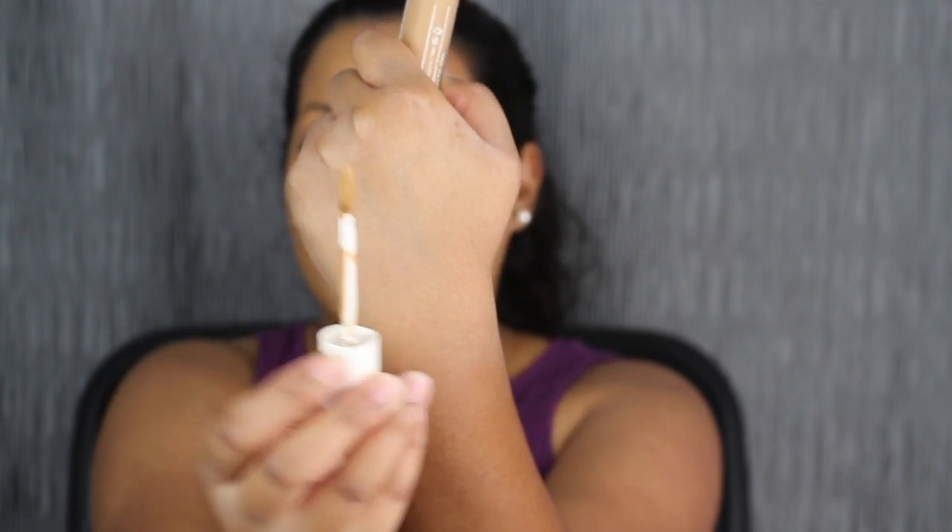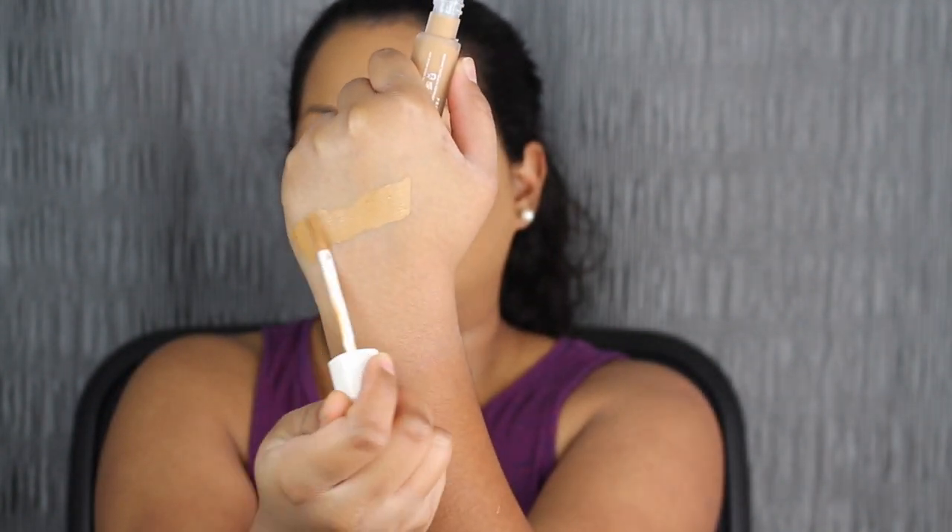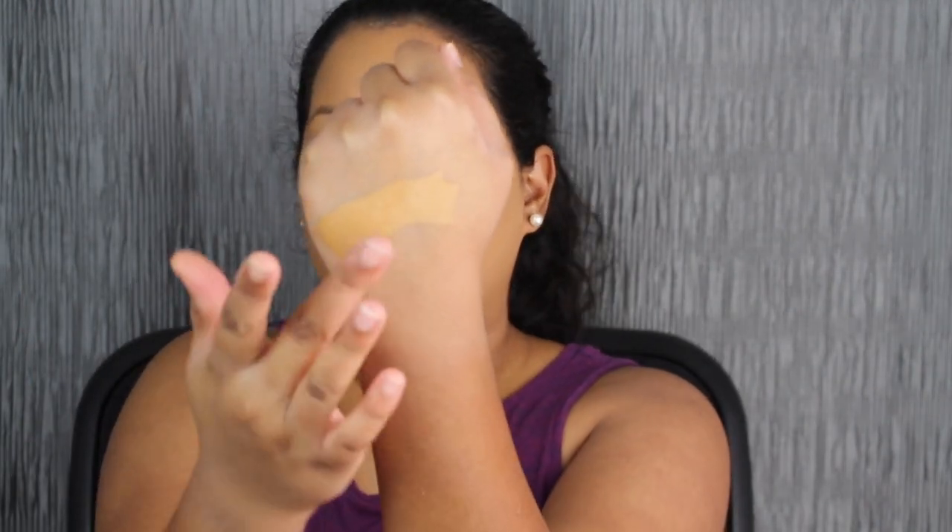It has a double-sided applicator. Let me just do a little blending with my finger to see the coverage. The coverage is there — this concealer might be full coverage, I'm not sure. This concealer retails for $26 each and comes in 50 shades.